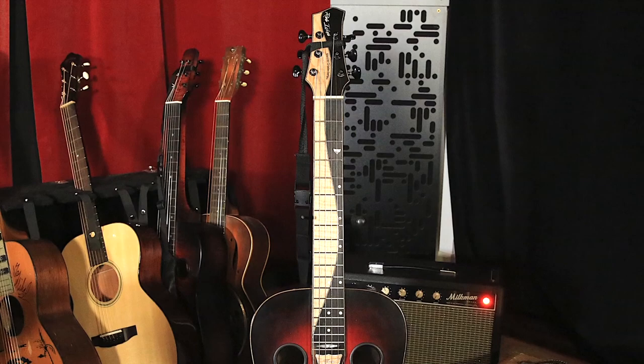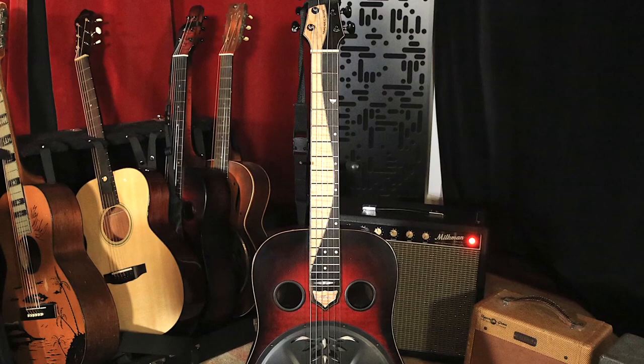Tell me about this instrument. This is a Burl Rezaphonic guitar. Burl Murdoch is the builder and he's kind of a new builder that I just stumbled upon a few years ago.